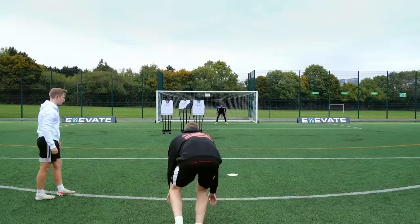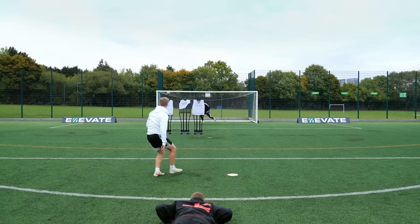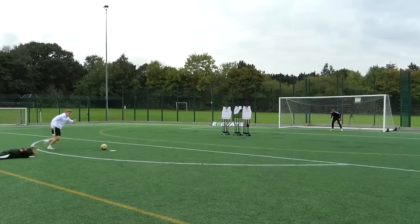So watch this. Can I watch from here? Yeah, that's fine. Thank you.